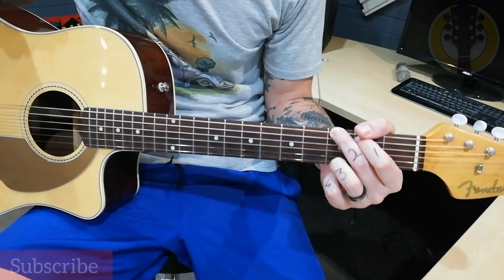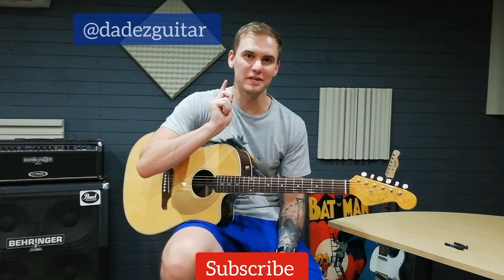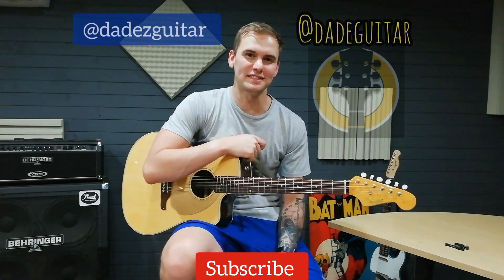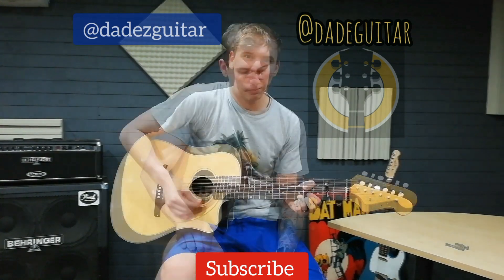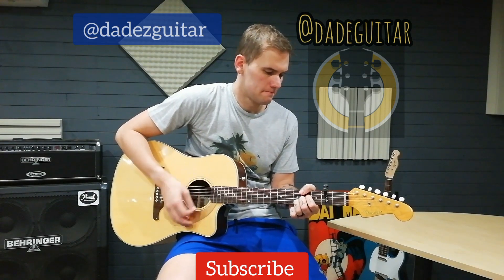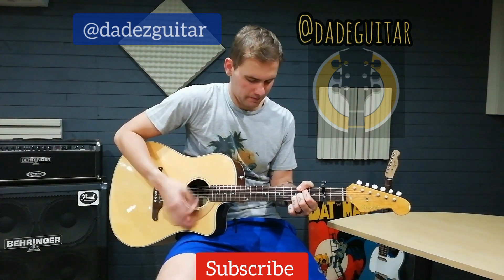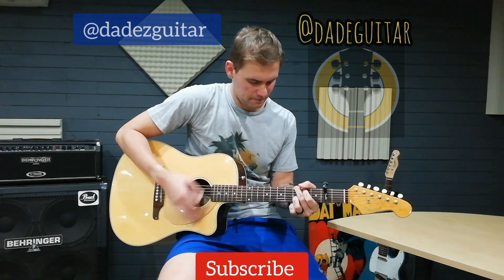All right, so that was this week's lesson — Knocking on Heaven's Door. Play it around the campfire, at a talent show, at school, at home. This will always be a crowd pleaser in my opinion. Make sure to hit subscribe, hit the notification bell, join our new Facebook community page, and also join us on Instagram for some bonus tips and tricks. I'll see you guys later.